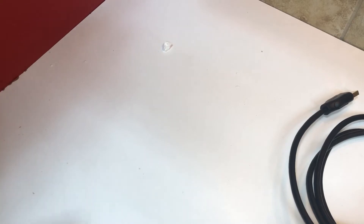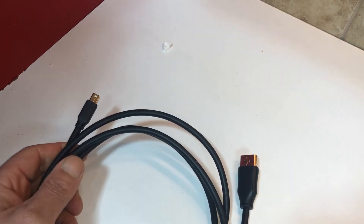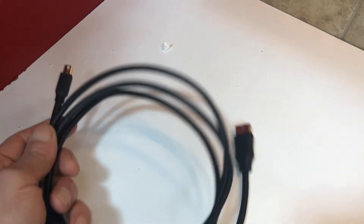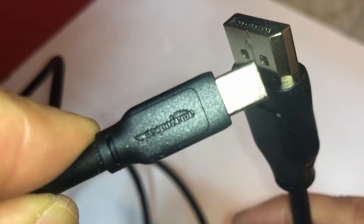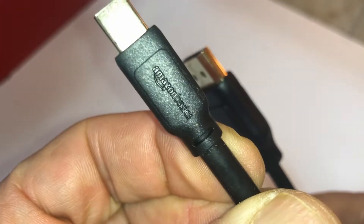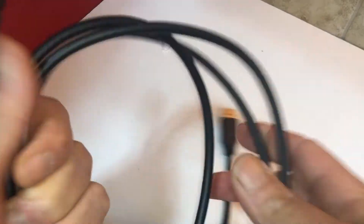Mini DisplayPort to DisplayPort cable. I think this is used because the caps weren't on it. This is a 6.6-foot cable — longer than I need — and it's an Amazon Basics one. Let's see if it actually works to use my iMac as a monitor.